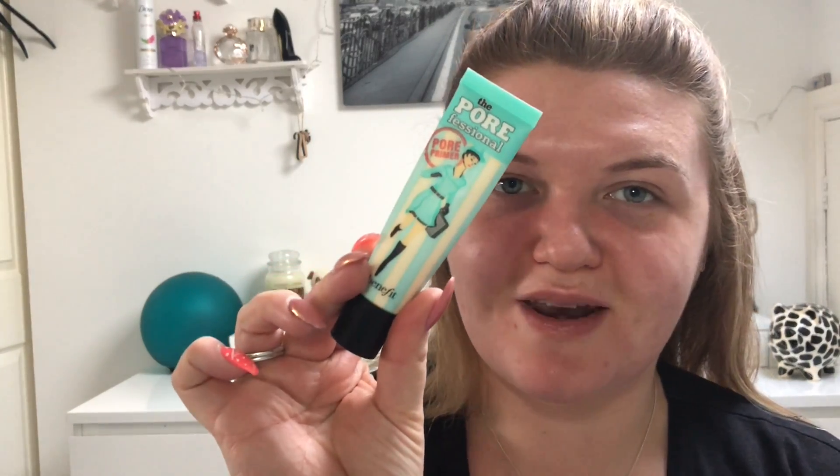The first thing I'm doing is priming my skin and I'm using the Max Factor Face Infinity All Day Primer. It's just a kind of white shiny consistency. Then I'm going in with the Benefit Professional just on the center of my face — this helps smooth and blur any pores that you can see.